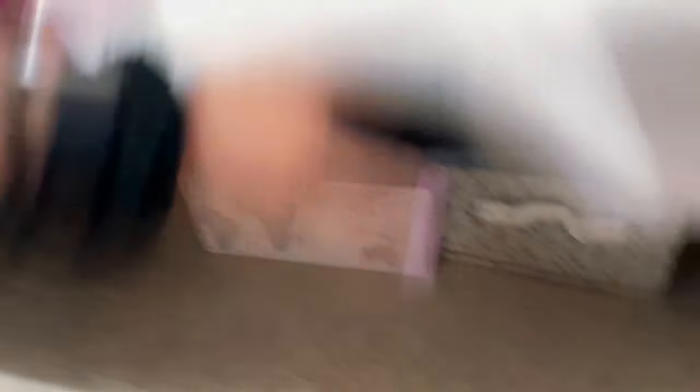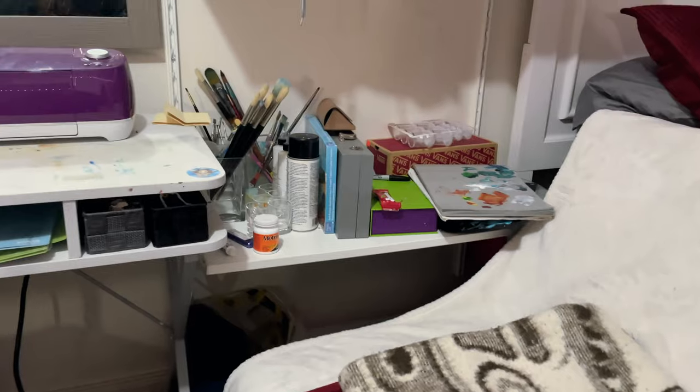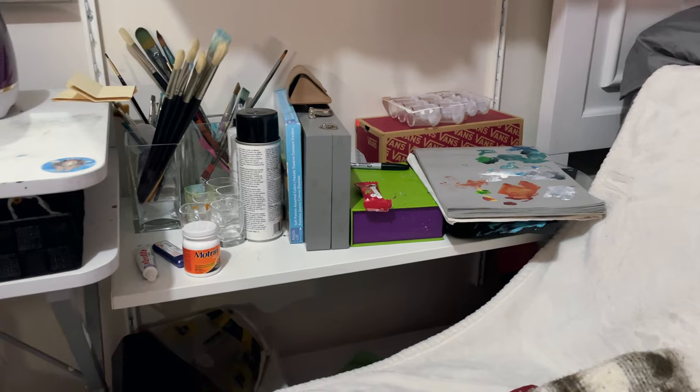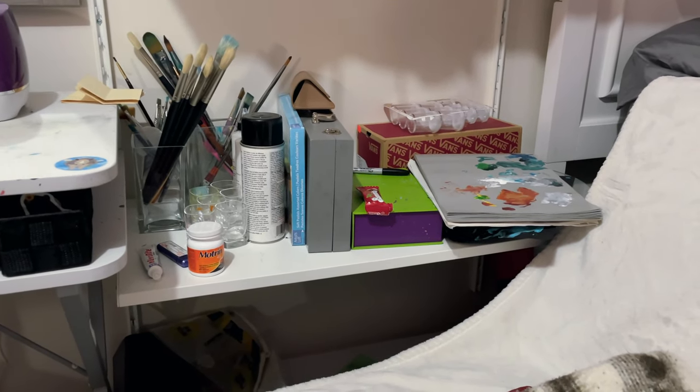So let's try to organize one. At the moment my paintings are currently here. They used to be over on that side, but as you can see it's all a mess and it really wasn't that functional. So right now I'm just trying to organize things for it to be more cohesive and so that I paint more often.